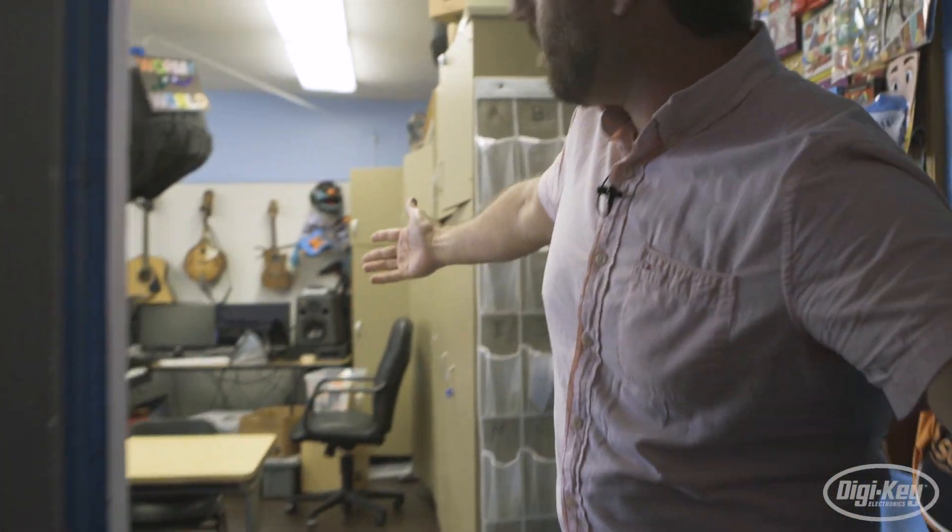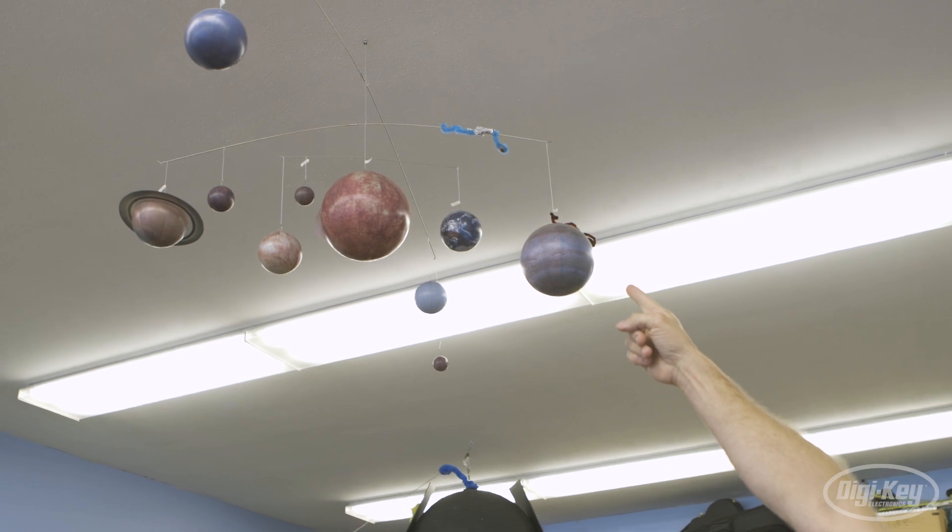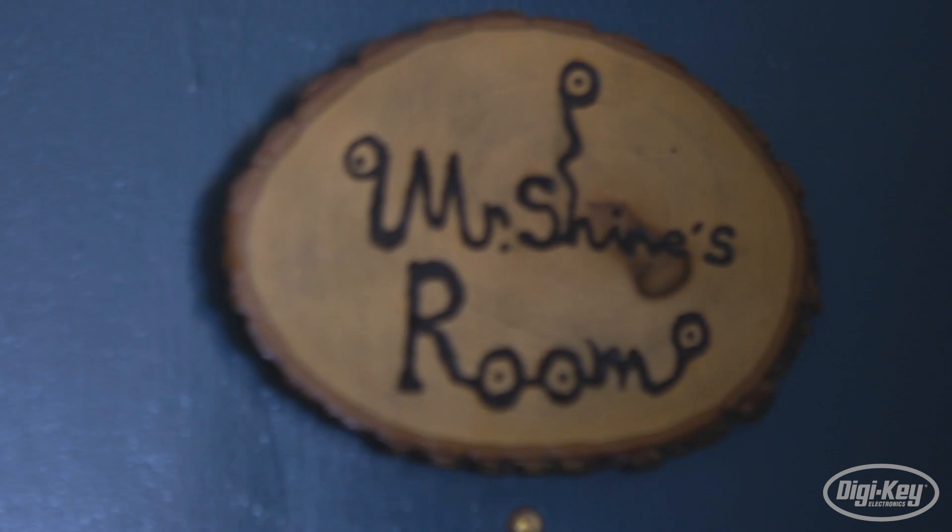Finally, we stepped into Jason Schein's classroom at Brighton Hall in Burbank, California. As the lead teacher here, he introduces his elementary students to the world of electronics with his creative projects.